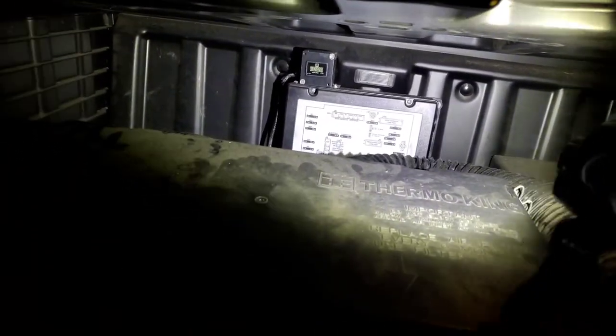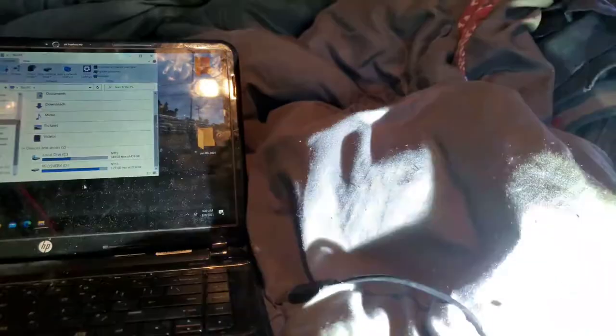I'm going to show you how to plug your laptop into your APU system in your unit and try to pull codes out of it. That box back there — not this one, but the one back there — that's your fuse panel, your brain, your computer. There's a cable coming out from there; I brought it out here. It is a USB cable.